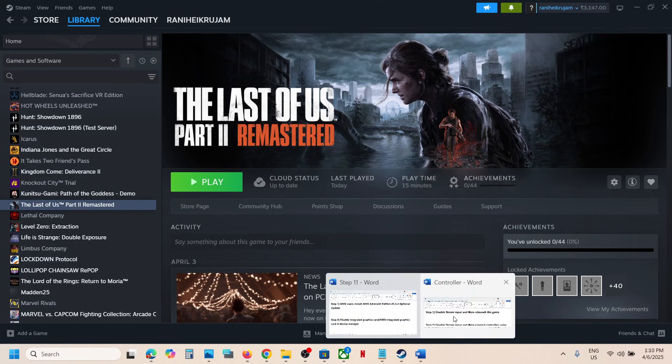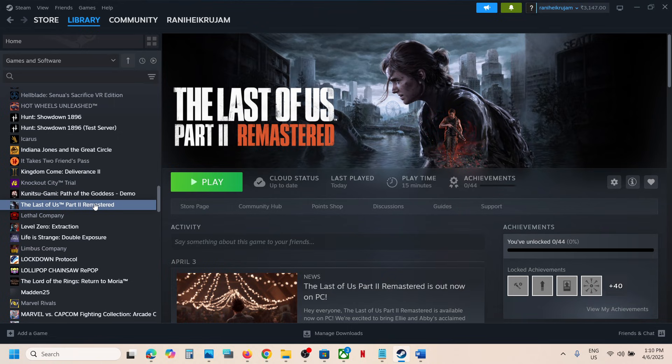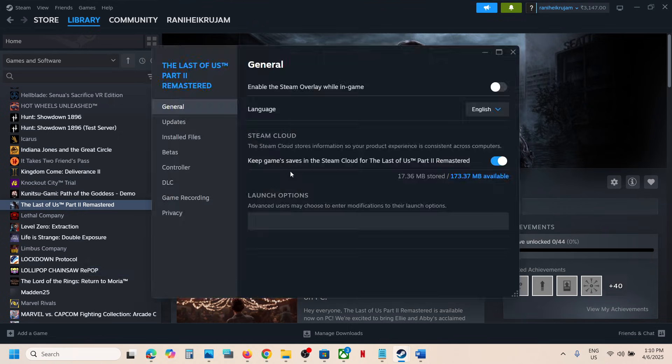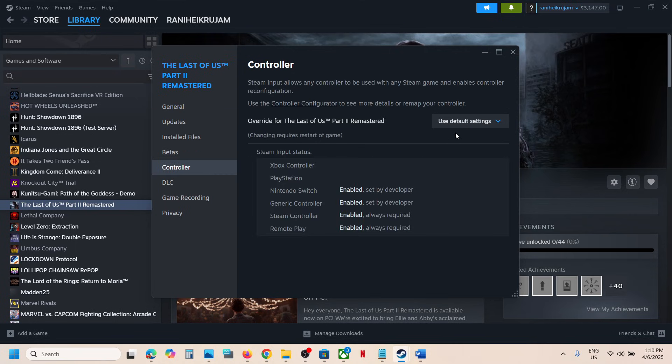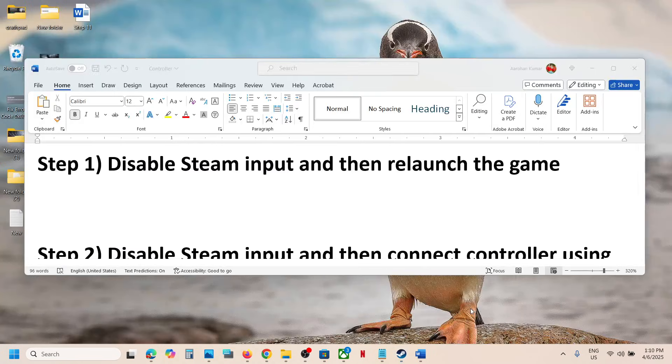The first step is to disable Steam input and then relaunch the game. For this, go to Steam, click on the game, select Properties, then go to the Controller tab and select 'Disable Steam Input.' Now launch the game again and check if the controller is working.